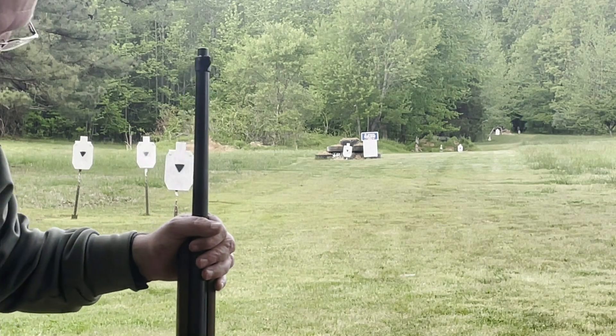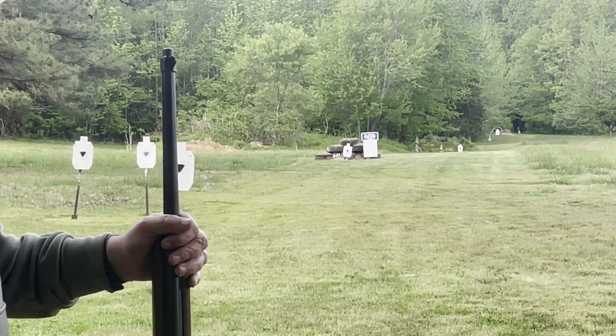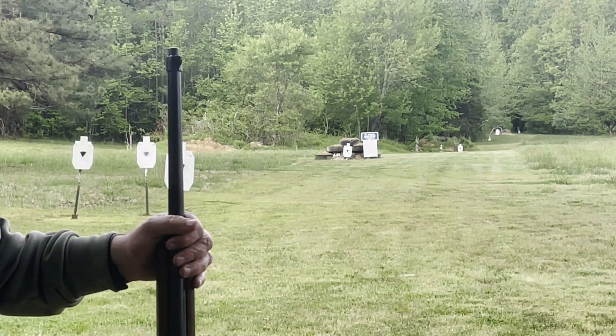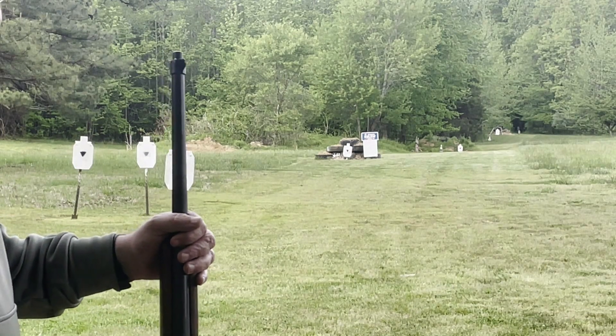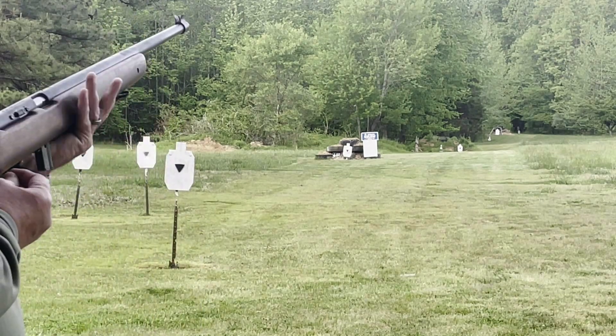I've got a stool — y'all can't see it but I've got a stool sitting here. You're allowed to use a stool as long as the weapon is empty, then you can rest it on the stool. Of course you can't use the slings — no slings on this rifle.